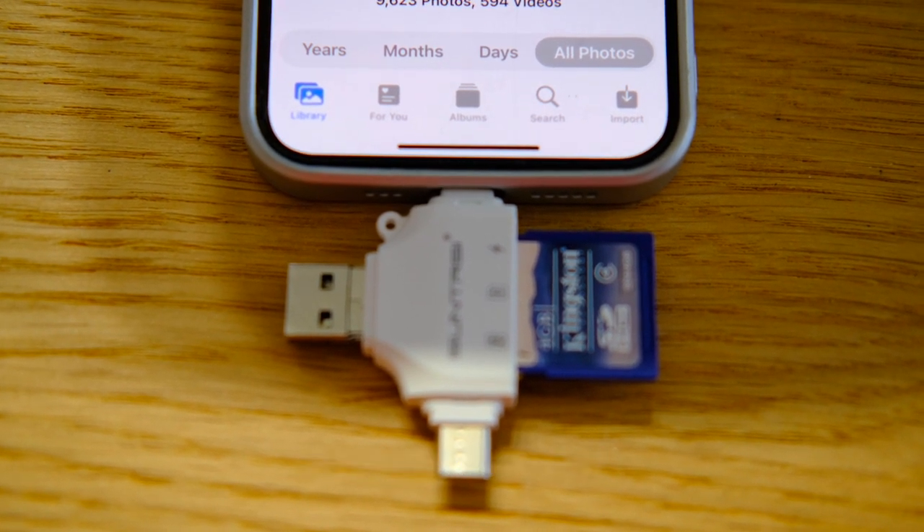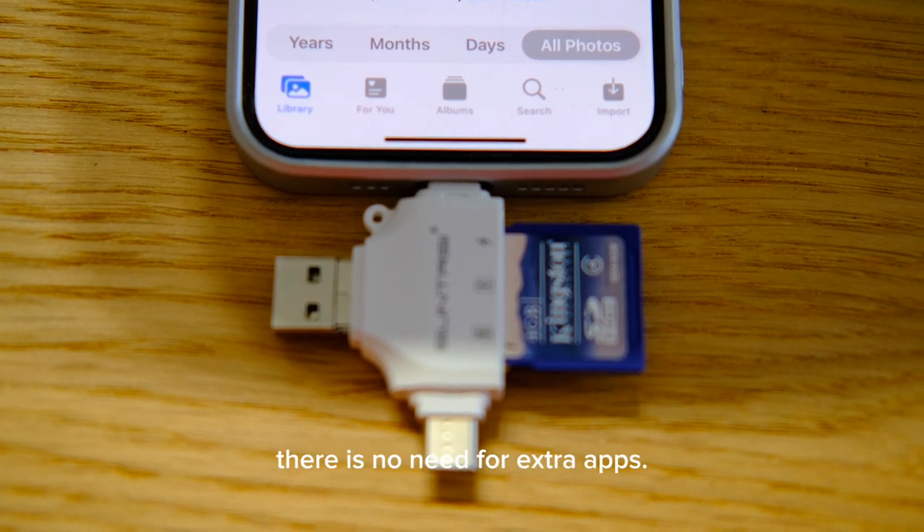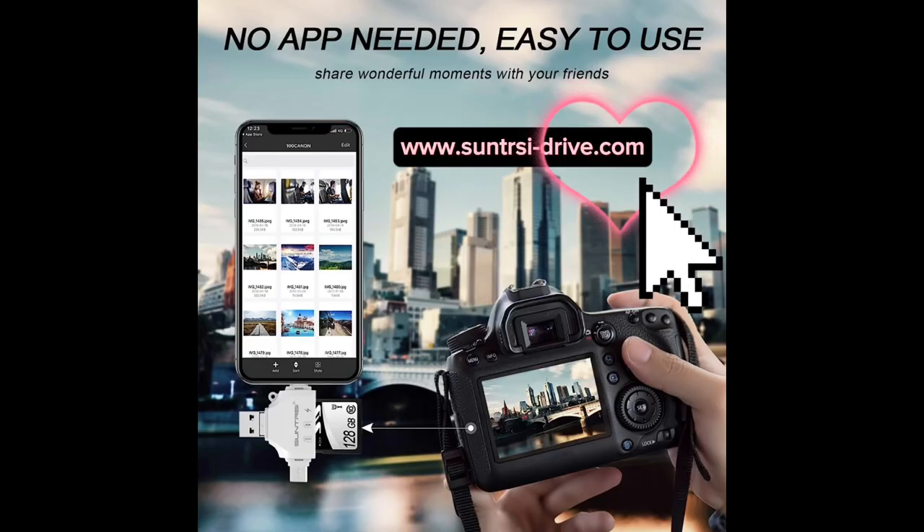During the whole process, there is no need for extra apps. Choose Soundtrace to share wonderful moments.